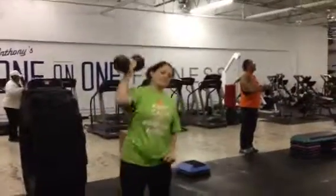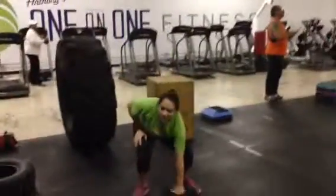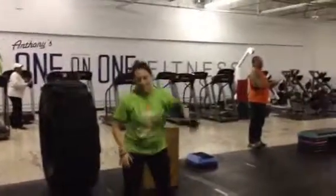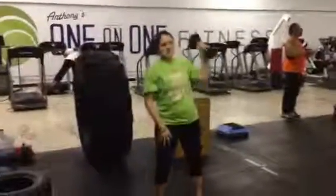What number are you on? That's enough of that. Switch sides. Make sure you squat on every one. Stacey's like, you mean I wasn't? What do we call this, Stacey? Beast mode. Stacey's in beast mode this morning.